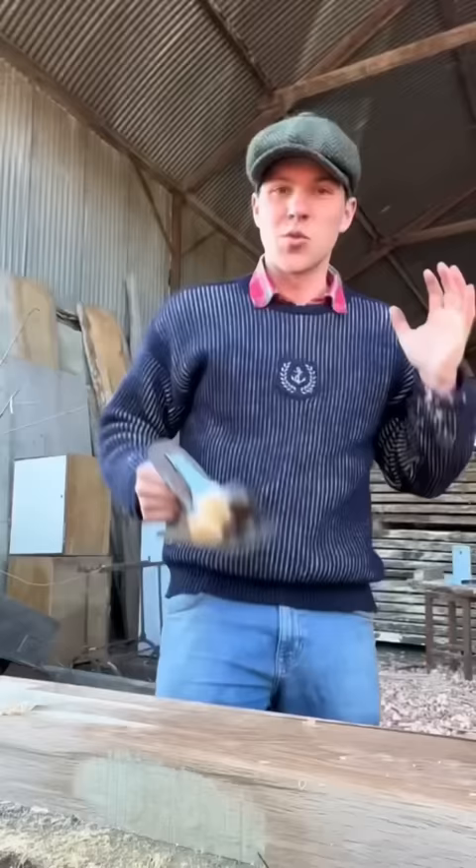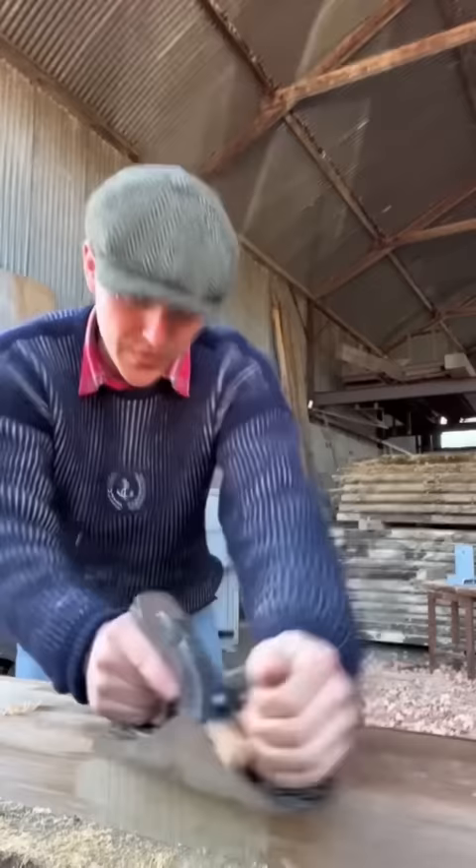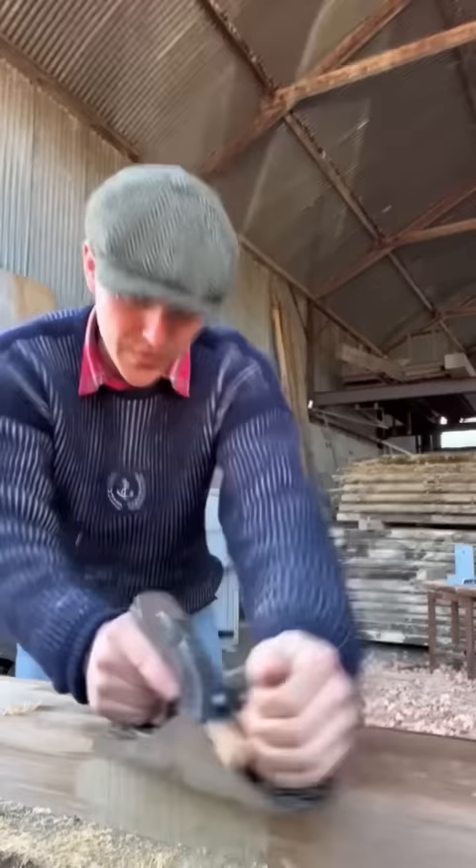Time to head right back to the yard. We're back here in the yard now and the plane is just cutting through the oak, giving us nice clean shavings. The wood is very wet but the plane is allowing them to come right up through it and just thrown to the side.